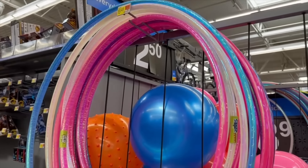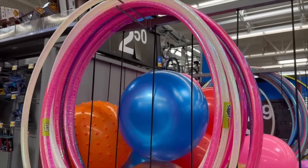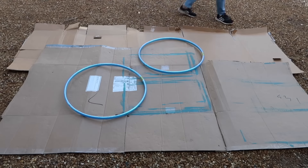I have a blank wall in my garden that needed some attention. I went to the store and grabbed some hula hoops along with black matte spray paint. Once I got home, I laid out the hoops and painted each one.